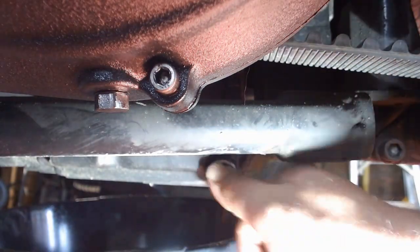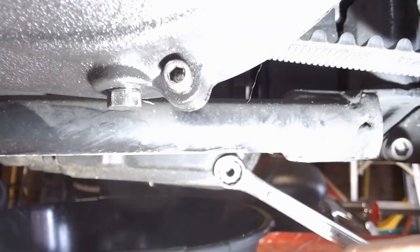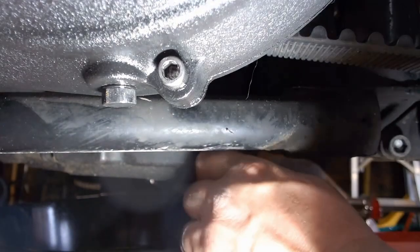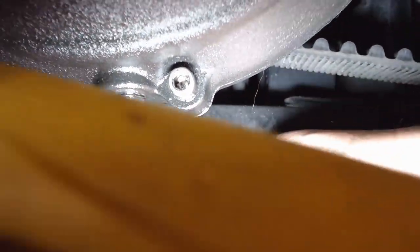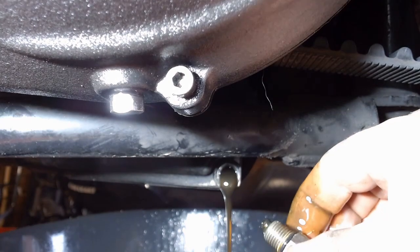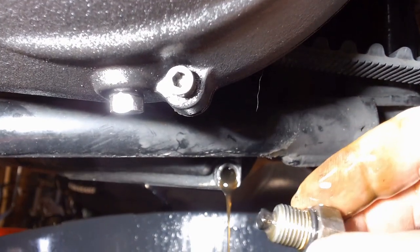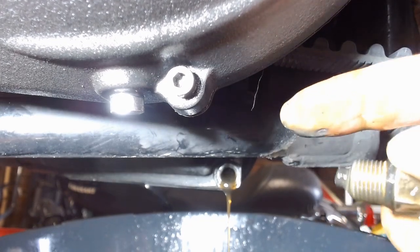We're gonna take our 5/8 wrench here and crack it loose. Get your pan underneath the drain plug there — very important. Now the oil goes into your pan. Pull that out of there just like that and drop the oil plug into the pan, so we'll have to clean that off. As the oil drains, just so you know, there's a little magnet on the end of it. You can see a little clump there — it picks up metal shavings. We're gonna clean that off before we put it back in. That catches any little metal shavings floating around in your oil so they don't end up back inside the motor.